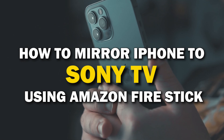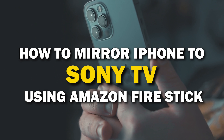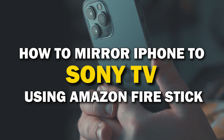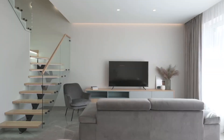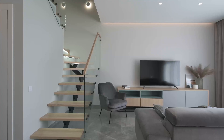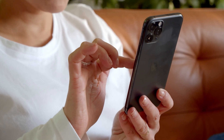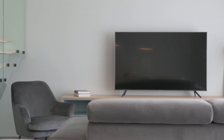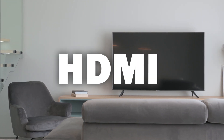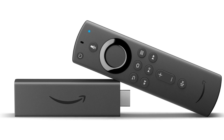In today's tech video, I'm going to show you how you can easily mirror your iPhone using an Amazon Fire Stick on your Sony Smart TV. Some of the newer TVs have a built-in way to mirror your iPhone, but not all TVs have this capability. These two ways I'm going to show you will work on any model or year of TV — you just have to have an HDMI connection using an Amazon Fire Stick or any Amazon streaming device.